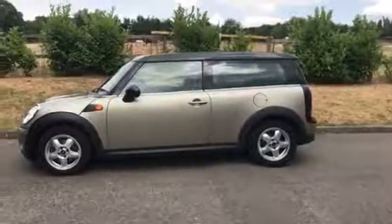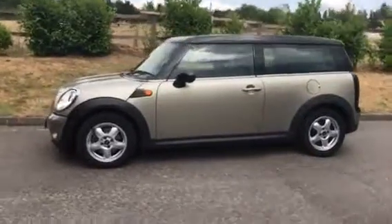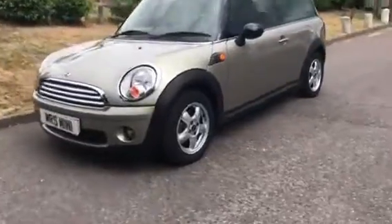This is a 2007 57-plate Mini Cooper Clubman. She's in a colour called sparkling silver and she's done really low miles. Let me show you around.